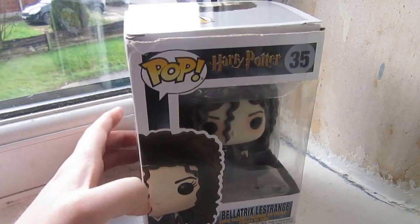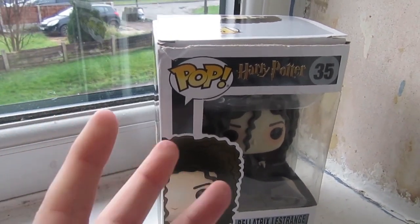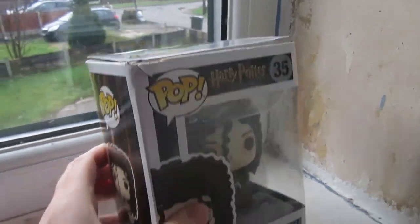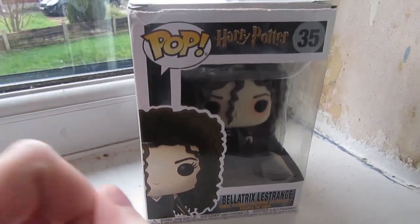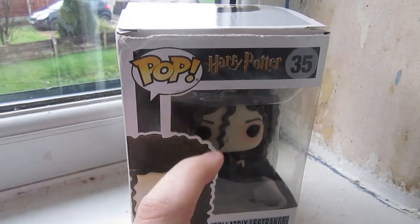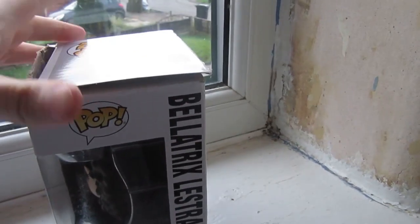First up I'm going to review Bellatrix Lestrange. We'll start off by having a closer look at her box. Now, I realise if there's any hardcore Funko Pop collectors out there, you're going to hate me, because this box is absolutely battered. Bellatrix is probably one of the first figures I actually got. I remember the very first one was Harry, obviously. I then got the first Dumbledore, then Ron, and then I think Bellatrix was the 4th figure I ever got. So I've had her for a few years now and the box is pretty battered.